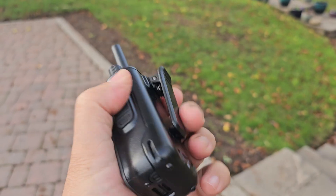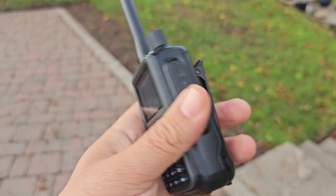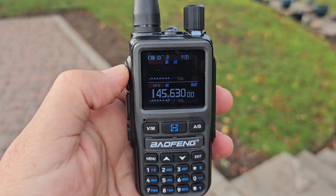Is it as good as the TRD radio H3? I don't think so, but it has a different kind of appeal, similar in the way that it's small. Bye for now.